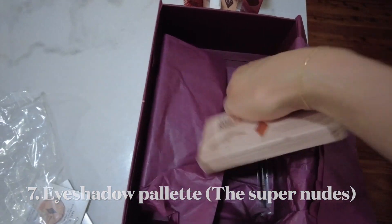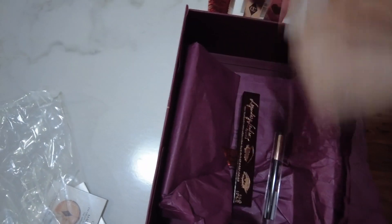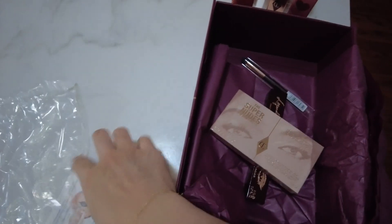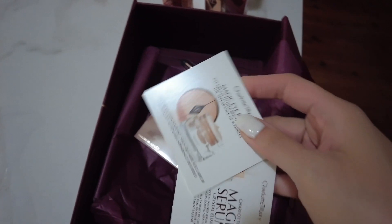So I've got seven items. Actually, the brush didn't come for free — it's the seventh one. So these are the only two free samples.